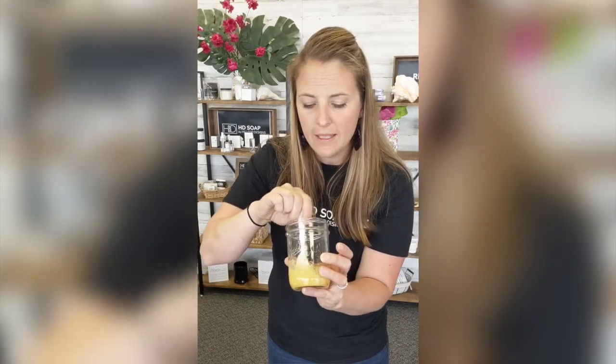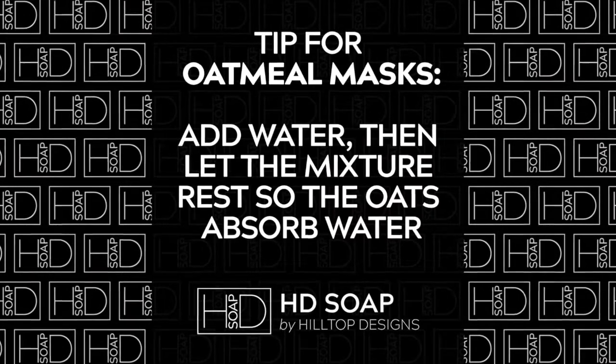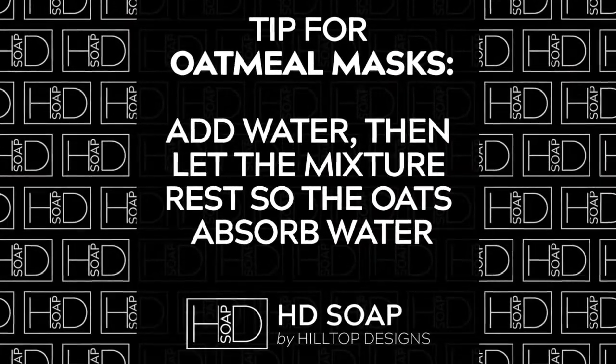Pour a little bit and stir. I like my masks thick, so I'm going to make this into a paste. Just like you would do with overnight oats, sometimes with these oatmeal based ones — which are the charcoal and the turmeric — it's nice to let it just sit and chill for a while before you put it directly on your face. Then it won't flake off as much.